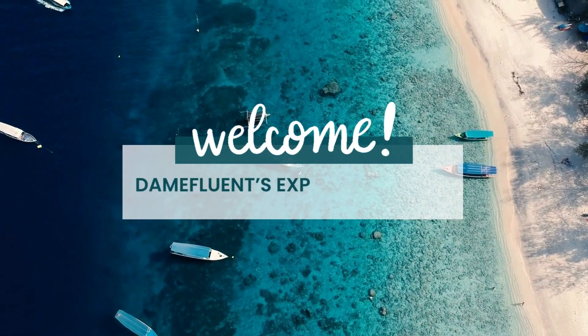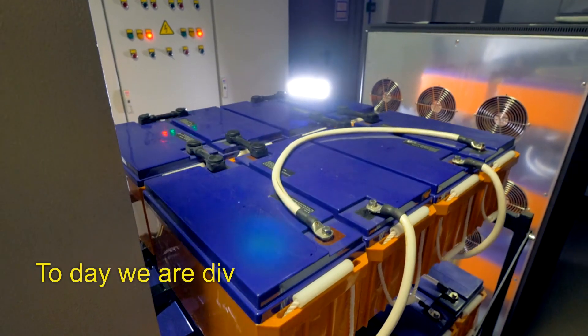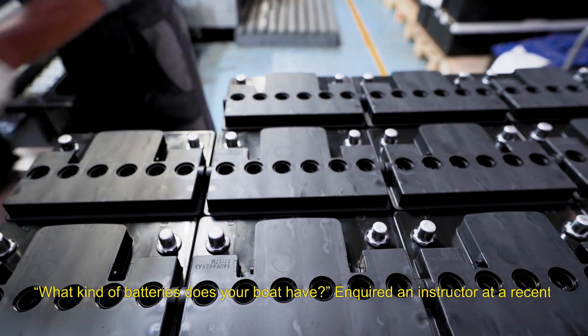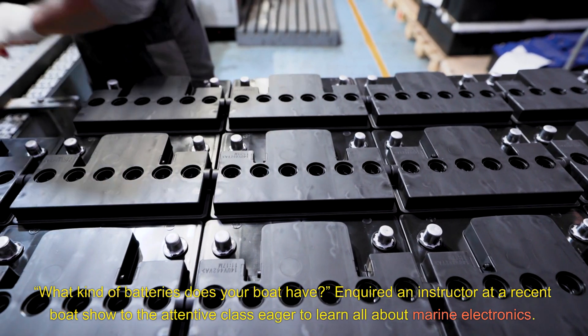Welcome to Damefluence Exploration into All Things Sailing. Today we are diving into the world of marine electronics: batteries.